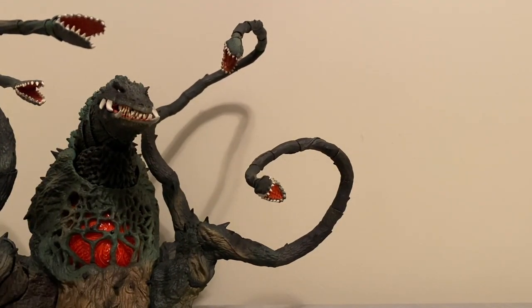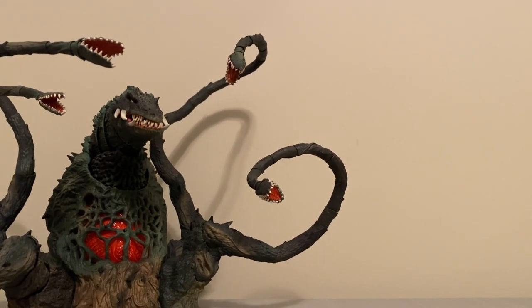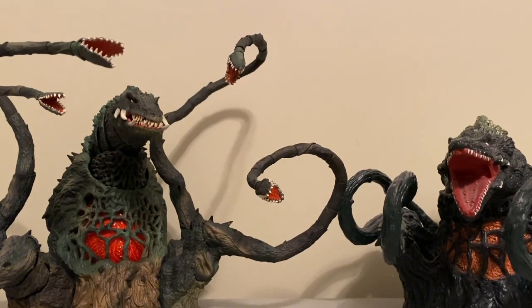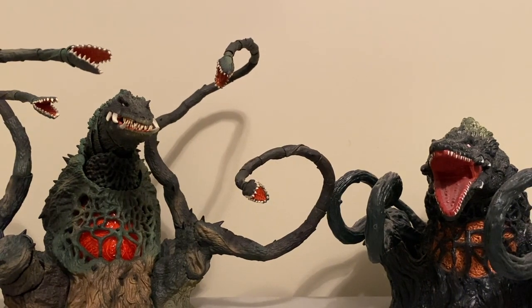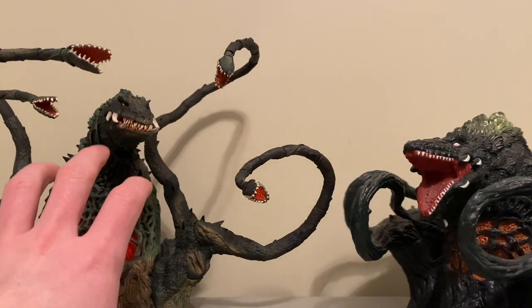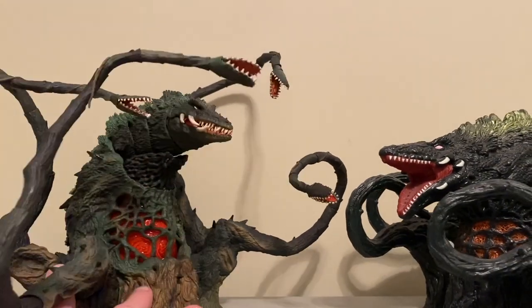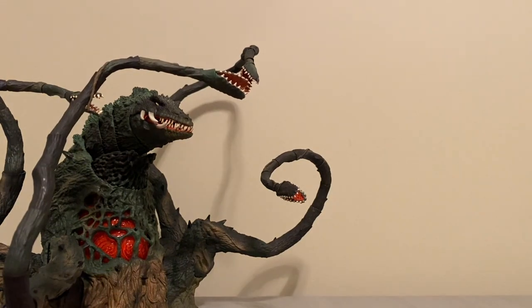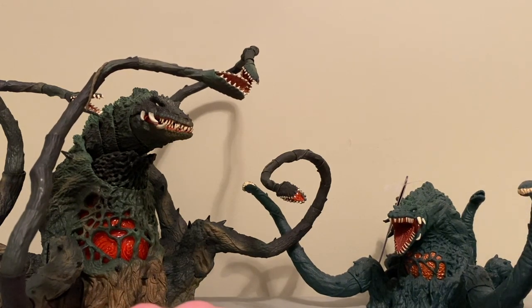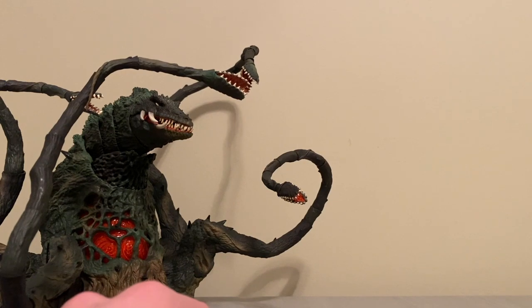I brought a couple of my extra Biollantes just to show you. This is the Bandai 1992 Biollante — a pretty big figure, not overly articulated, but a larger one for the Bandai size too. This Bandai guy doesn't scale too well with the sixes even. The SH Monster Arts is definitely bigger than this Bandai, and he's definitely bigger than the reissued 2019 Bandai Japan Biollante — very small, very different figure. So he towers over those guys obviously.